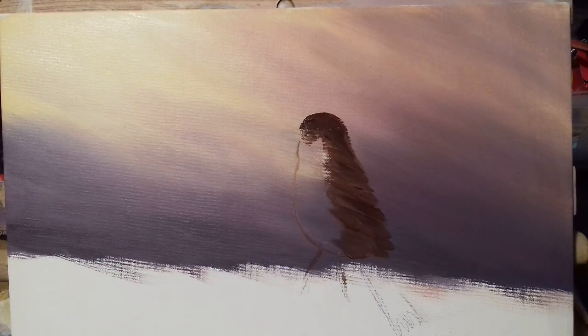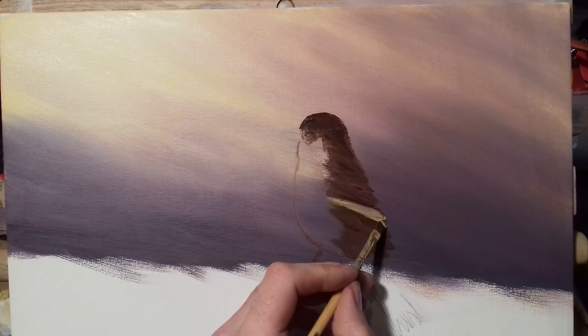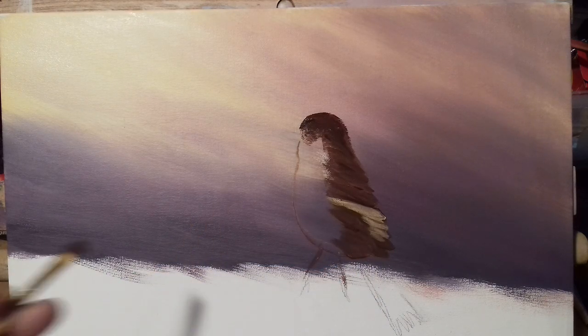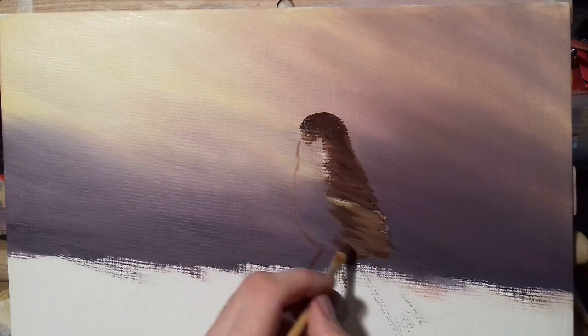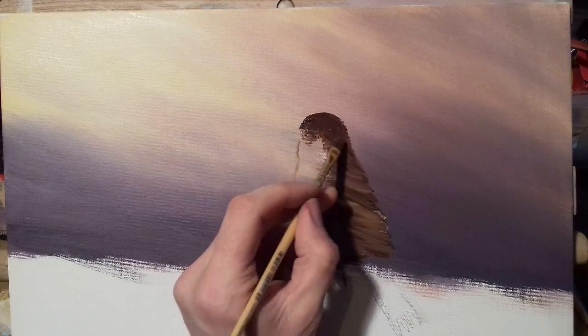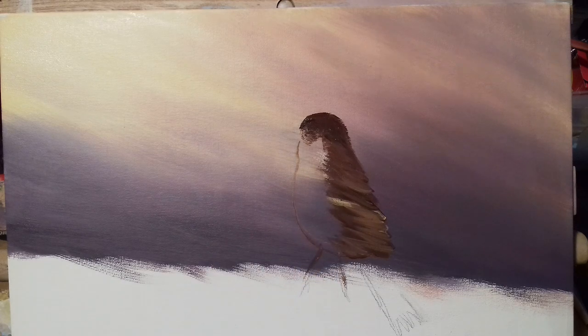These synthetic brushes come to a lovely point — just flick up, going in the direction of the feathers. Always go in the direction of what you're painting and that tells you which way they're going. Now I'm going to dip into some Naples yellow and a little bit of burnt umber just to give this some highlights. That's it — the greatest feathered look, that's all it is.